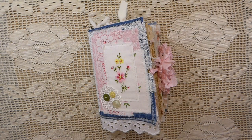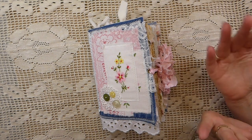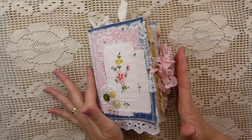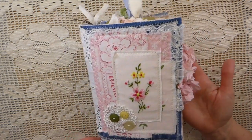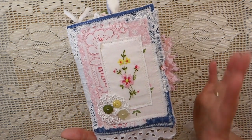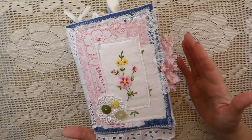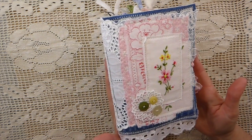Hello, everybody. Welcome back. It's Gina. I've got a new journal to share with you. I have named this journal Rejoice. It just seemed appropriate in some of the things that have been going on and places where I've found strength and hope during these difficult times. So I have named it Rejoice.